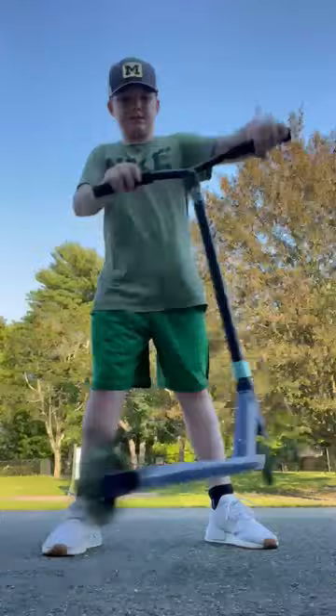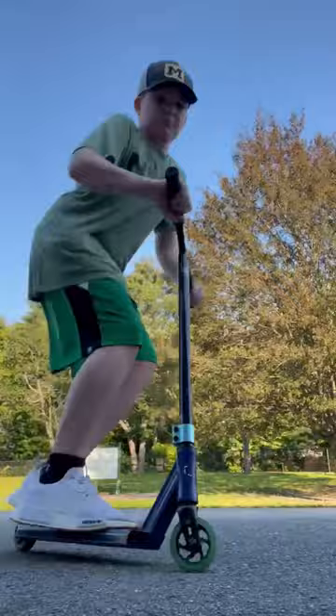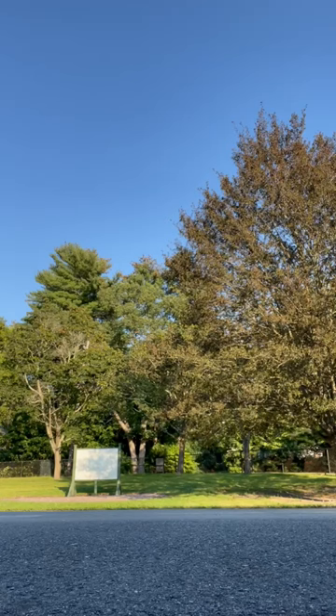practice your head and hop, and then you're going to want to practice going like this. Put your front foot down and then pull up. And a big part of scootering